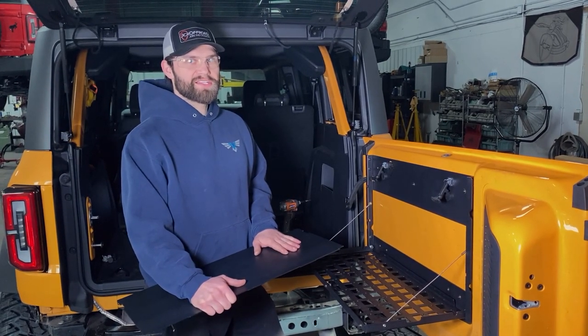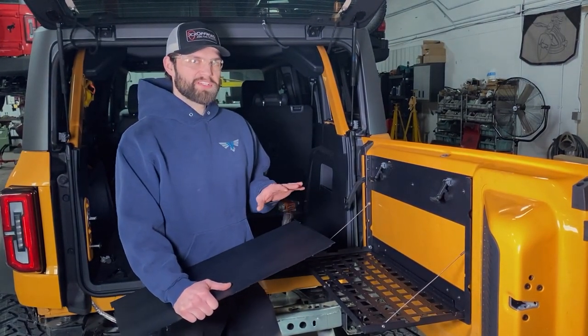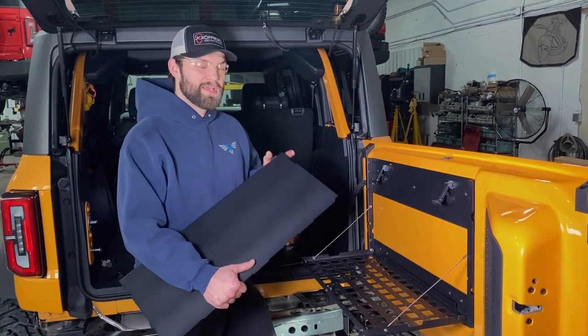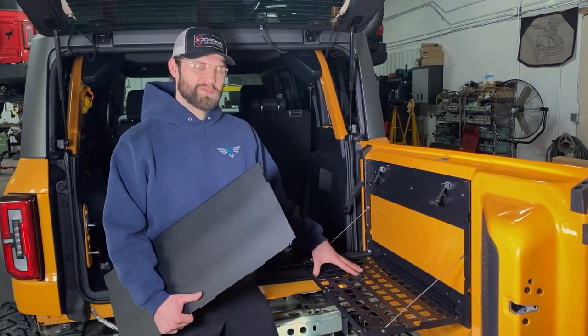Hey guys, Kevin here in the JCR Garage. In this video we wanted to talk to you real quick about your Bronco tailgate table, and specifically installing the tabletop to the MOLLE frame.